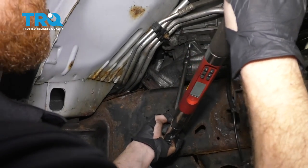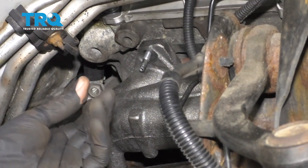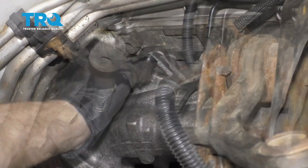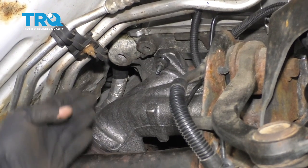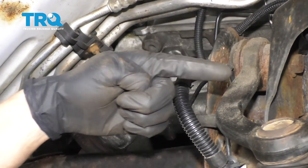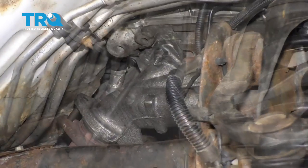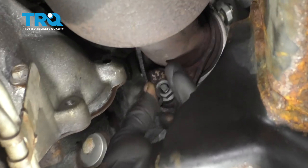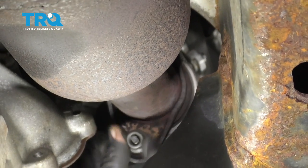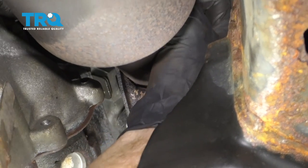Now let's torque these to 106 inch-pounds. Now that we have all the studs in and torqued, let's continue on by putting on our mounting nuts. After you snug all these up, we're gonna continue on by torquing them to 18 foot-pounds. While you torque them, you wanna start from the rear and work your way towards the front — so we'll start with number one, two, three, four, five, six, seven, eight. Now that they're all bottomed out, let's torque these to 18 foot-pounds. Now let's get under here and put on our nuts that hold the Y-pipe to the manifold studs. Get these both on, snug them up, and torque them to 30 foot-pounds.